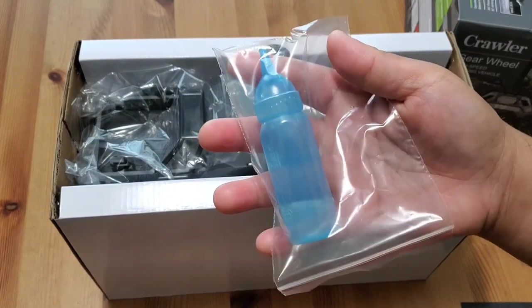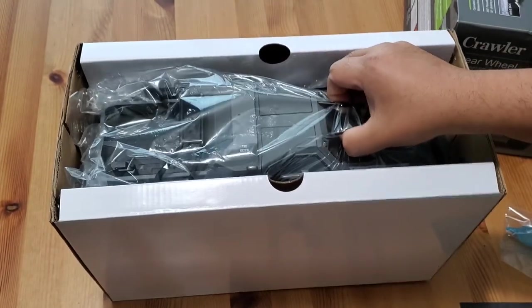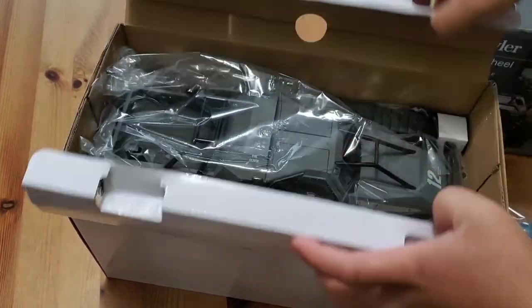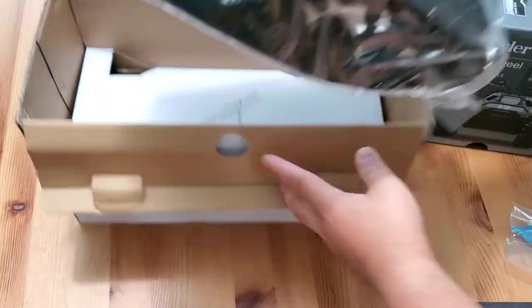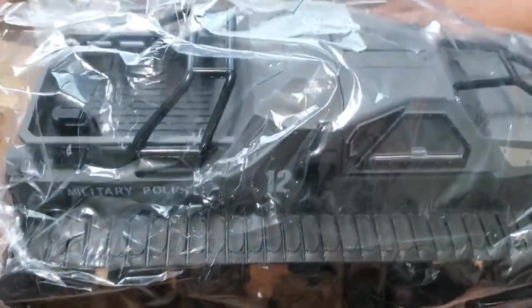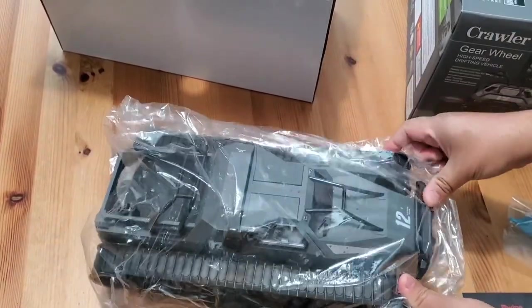Also included is a water bottle with a misting option. I'll go into more detail later on how to fill up the RC tank and how to activate it. Let's go ahead and pull out the tank itself and remove the plastic protective bag around it.